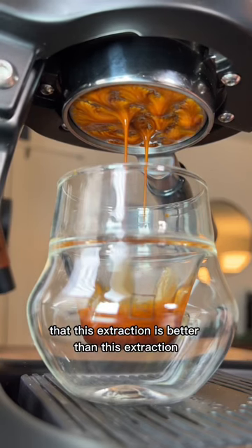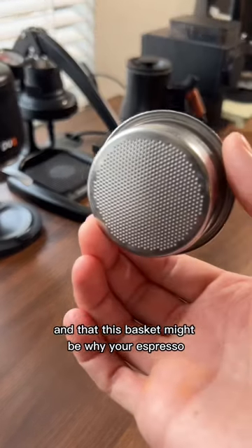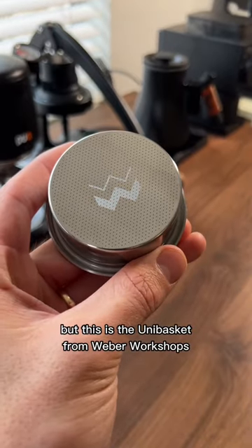What if I told you that this extraction is better than this extraction, and that this basket might be why your espresso hasn't left you with true satisfaction? This is the unibasket from Weber Workshops. Let's talk about it.